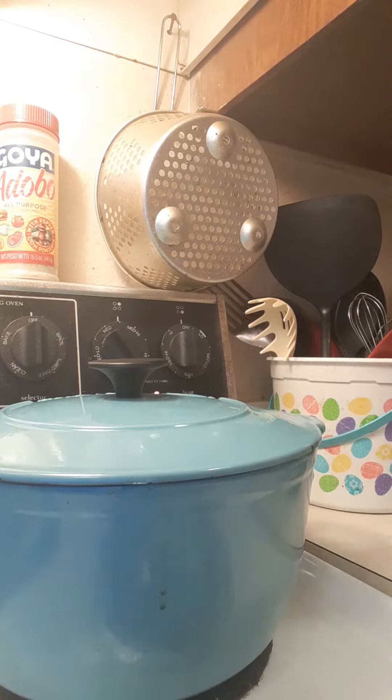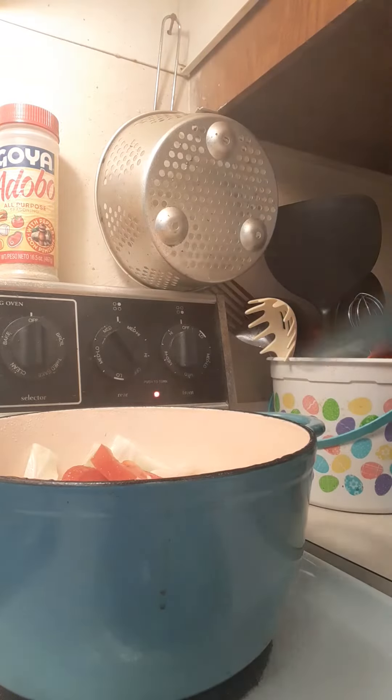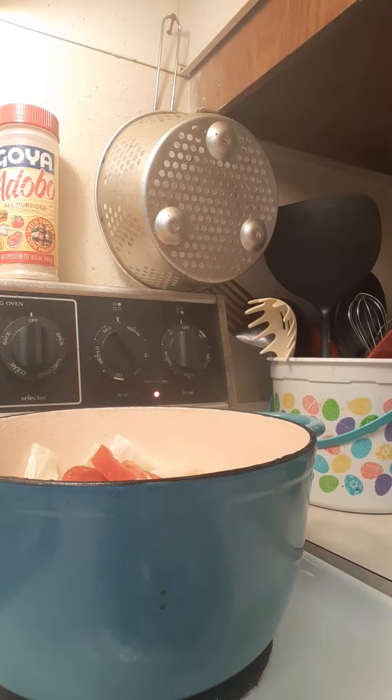Hey everybody, hope you're having a wonderful day. It's the week after Thanksgiving and you know how you eat a lot of food at Thanksgiving y'all and then your body is holding on to that food. Let me give you a quick tip.